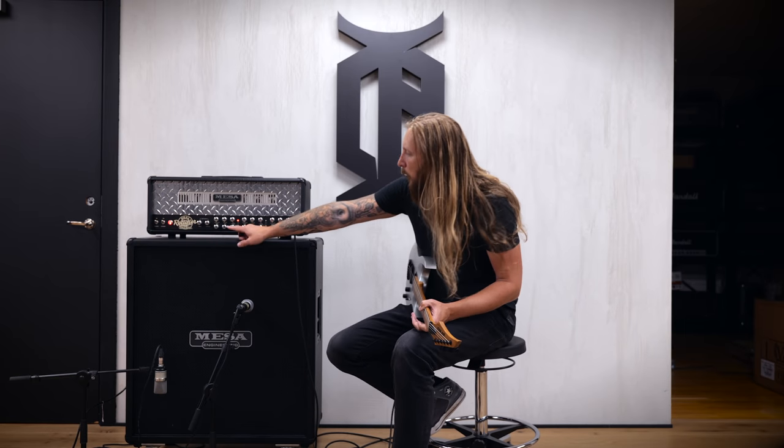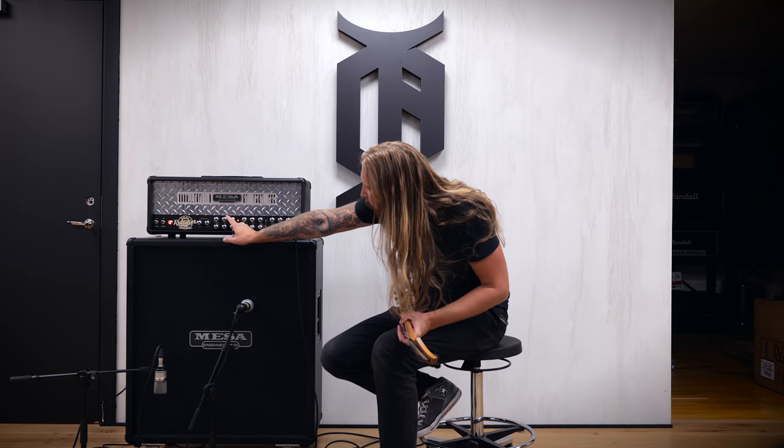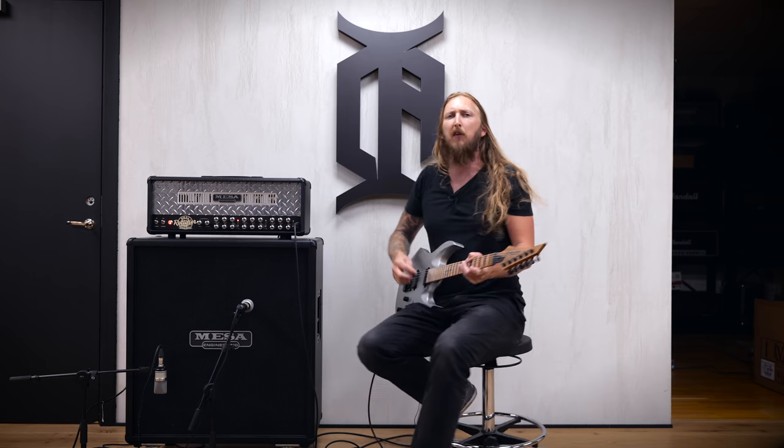The general setup for a Rectifier is that I like to keep my tone knobs around 12 o'clock — that's just where I keep my EQ going. Right now gain is at like 11 o'clock maybe, and presence is at 11.